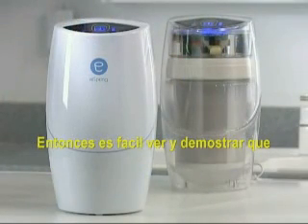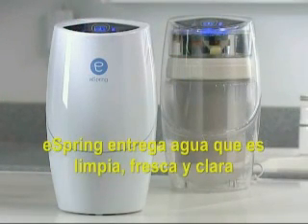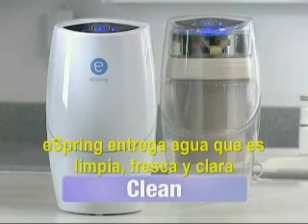So it's easy to see, and to demonstrate, that eSpring delivers water that's clean, fresh, and clear. Thank you.